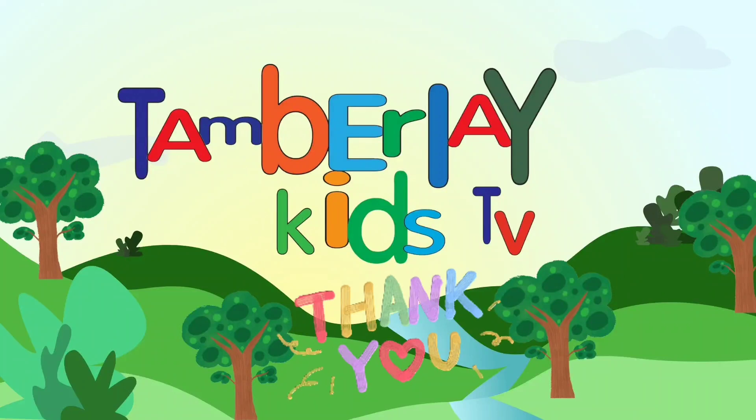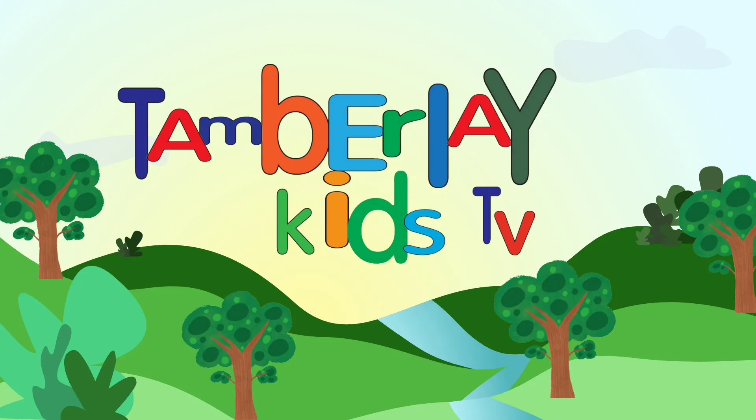Thank you for watching! Please don't forget to subscribe! The End.